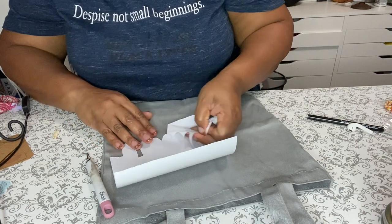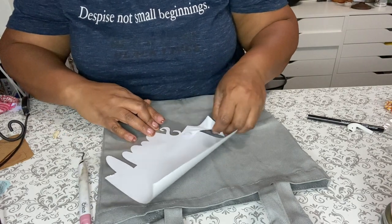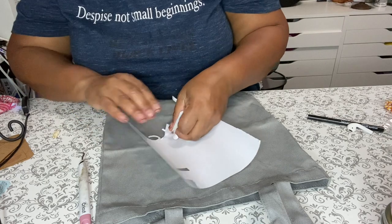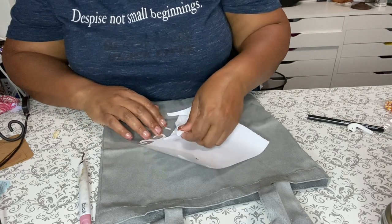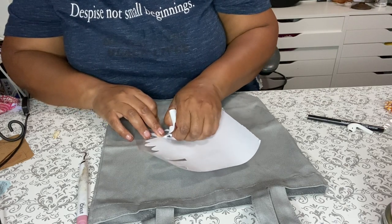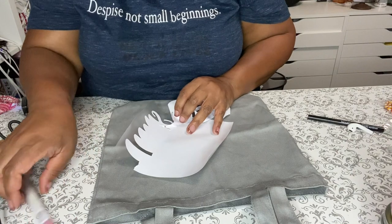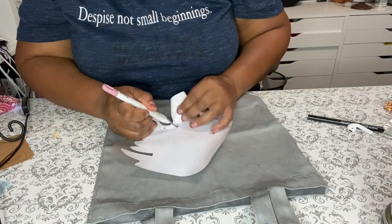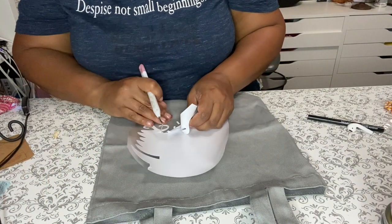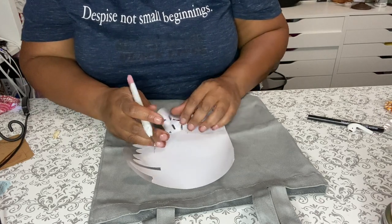I'm gonna go ahead and weed this. This design is actually in Cricut Design Space. You just want to put it to the size that you want, then you're going to mirror it if you're ironing it on, and from there you're going to weed it like I'm doing right now.